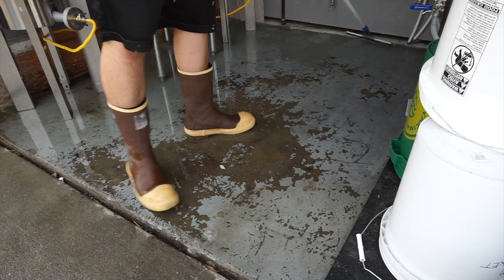Another pro for the counterflow chiller is the decrease in chilling times. On my 10 and 15 gallon batches I've cut about 45 minutes to an hour off my chilling time, which is huge. I can run off through the counterflow chiller, clean up, and if I have to wait for the refrigerator or glycol to bring it down to pitching temps, by the time I'm done cleaning I can pitch my yeast and be good to go.